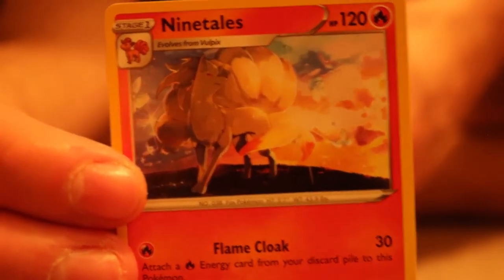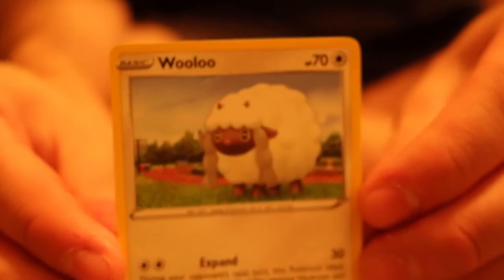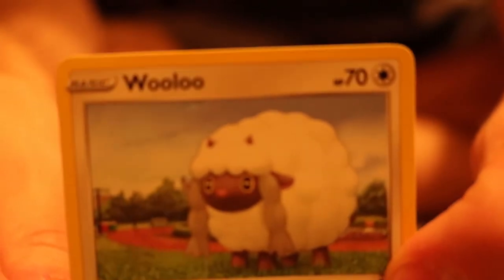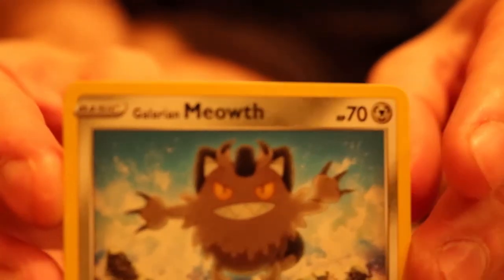And we have a Ninetales. Are you kidding me — I got another one? It's a holographic Ninetales! Then we have ourselves a Wooloo. Oh my god, it's so cute — this thing's adorable, I love Wooloo. We have a Sizzlipede, little firebug. And then we have ourselves another Galarian Meowth. Another Pikachu.